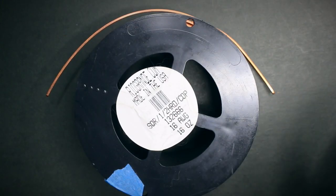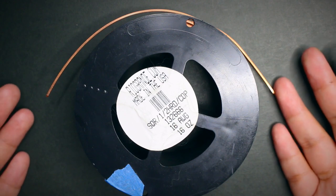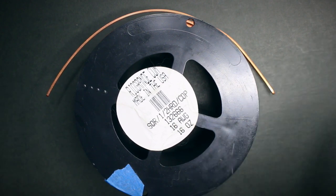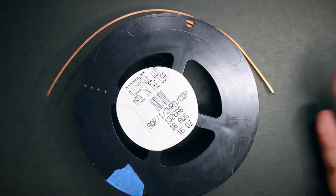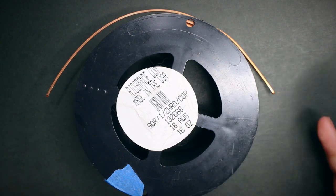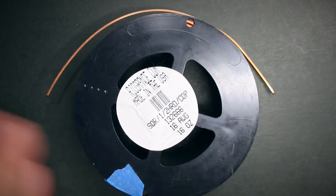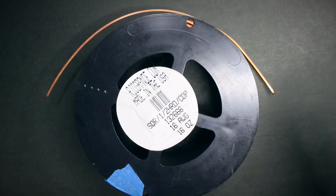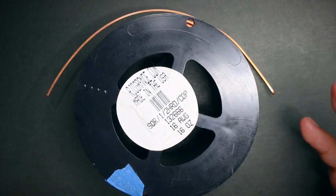So you guys have probably figured out what we're doing today. I'm just going to talk about the different wires that I'm using throughout my pieces. The reason I'm doing this is so that if you're going to follow any of my tutorials, it would be easier for you to know what type of wire I'm using — all compiled in just one video. There's a lot of information out there on wire gauge and types of wire, but this is more of my personal preferences.